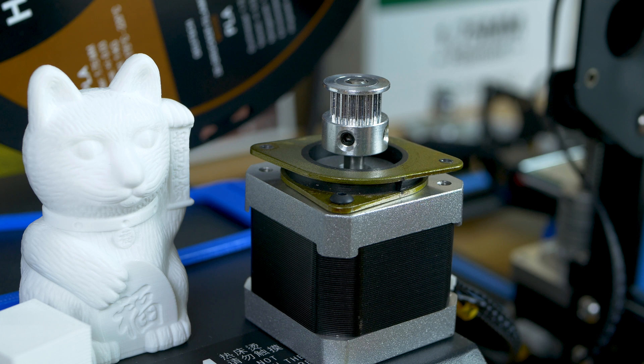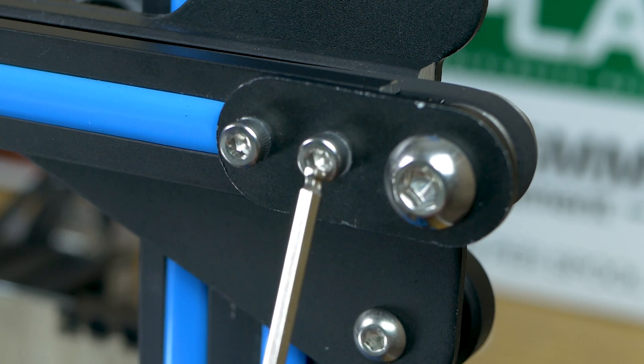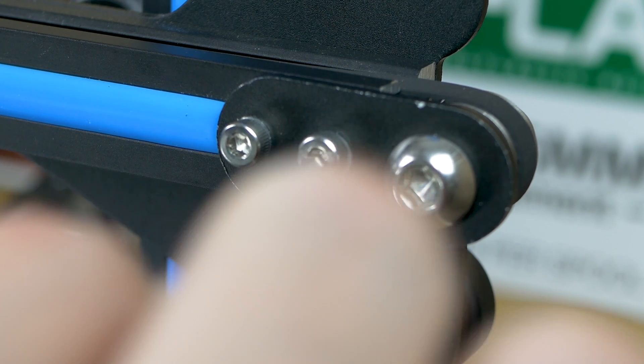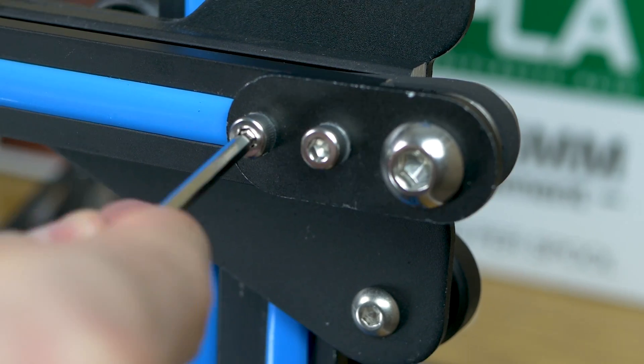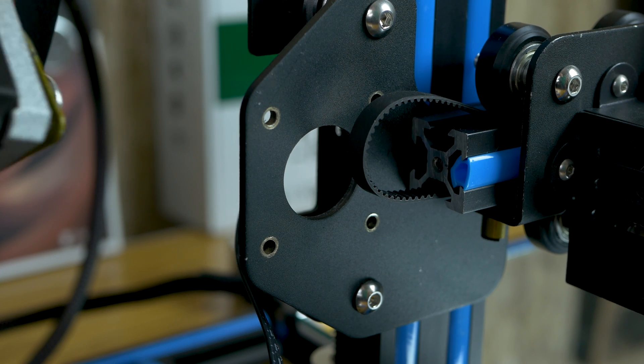Now we're ready to attach it back to the printer. Before putting the motor back on, I suggest letting the tension out of the x-axis belt. To do this, loosen these two screws here — this will make lining the holes up with the motor much easier, and we'll retighten this afterwards. Now we're ready to reattach the motor.